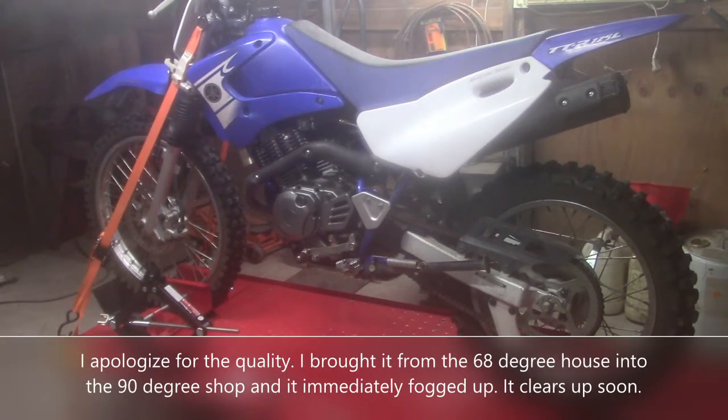Hey everybody, how's it going? What we got here is a 2007 Yamaha TTR125L.